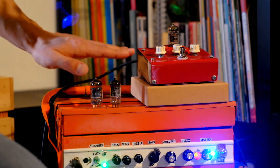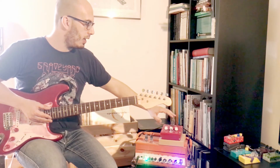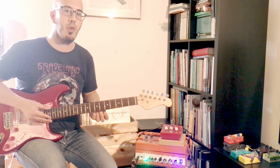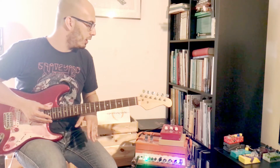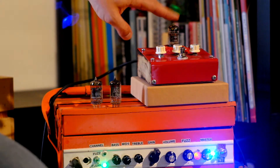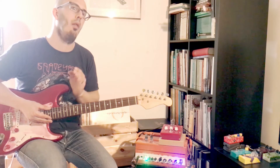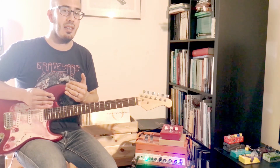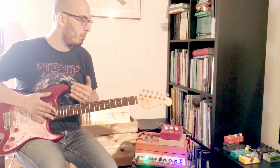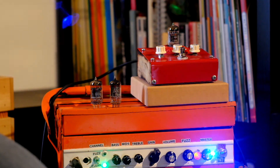The main difference comes when you change to the 12AX7, which is kind of odd because it's the one more commonly used in the preamp section of guitar amps. This particular one — the Marshall — adds a little bit of low end and cuts a little bit of the top end, which might give you the impression it's less gainy, even though I think it actually adds a little more gain. The tone kind of changes your perception of gain.